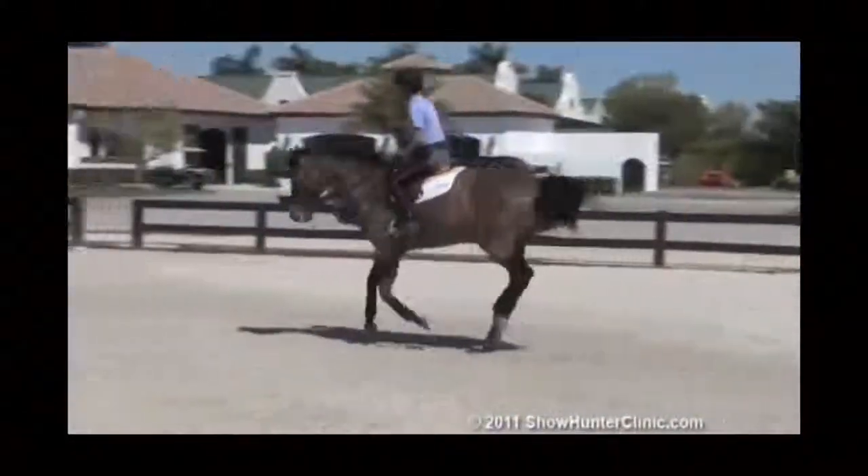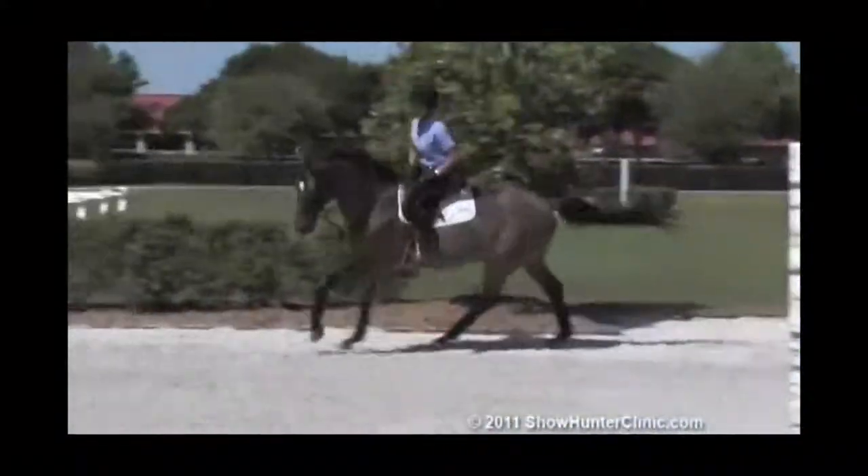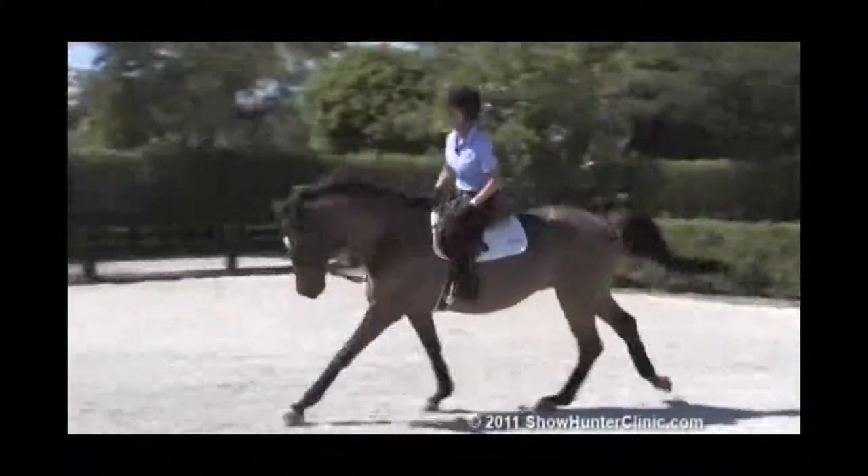Reminding him to land and go forward in a straight line, put the outside leg on, and he needs to come forward.